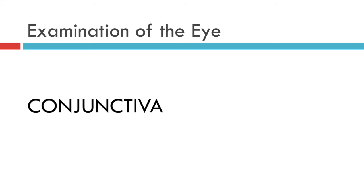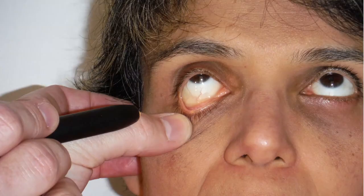As doctors we're all trained to assess for anemia by pulling down the lower lid to look for pallor of the conjunctiva, and that's where we're going to start. Using a simple pen torch we pull down the lower lid and we can see that this patient's bulbar conjunctiva is white and healthy with no discharge. Her inferior tarsal conjunctiva is pink and healthy, with no follicles or bumps.